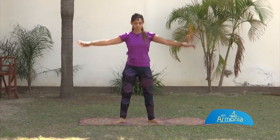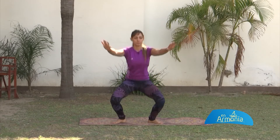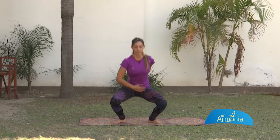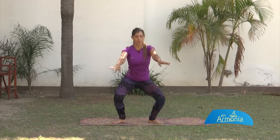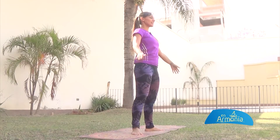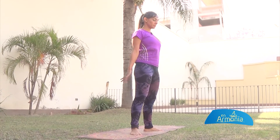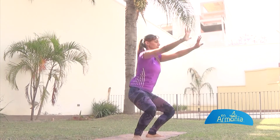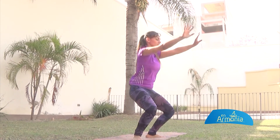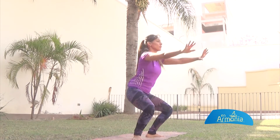Exhalo. Vamos juntos: exhalo, abajo, exhalo. Abajo, exhalo. Sentí todo el trabajo de tu pelvis. Abajo, aflojo. Trabajando ahí las piernas. Últimos 15, vamos juntos: 14, 13, 12, 11. Vamos por los 10. Esto sube el flujo sanguíneo al corazón, o sea, el corazón empieza a bombear mucho más rápido. 7, 6, 5. Últimos: 4, 3, 2. Uno más.